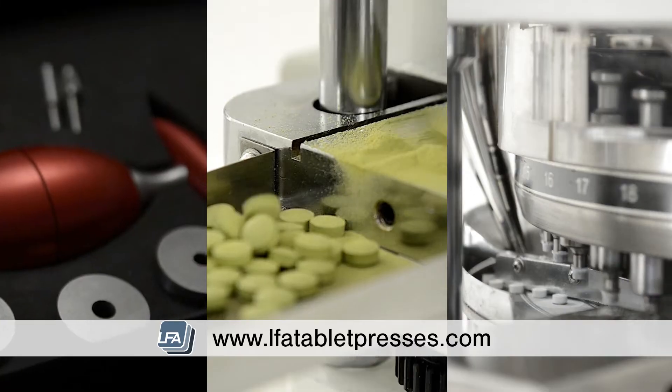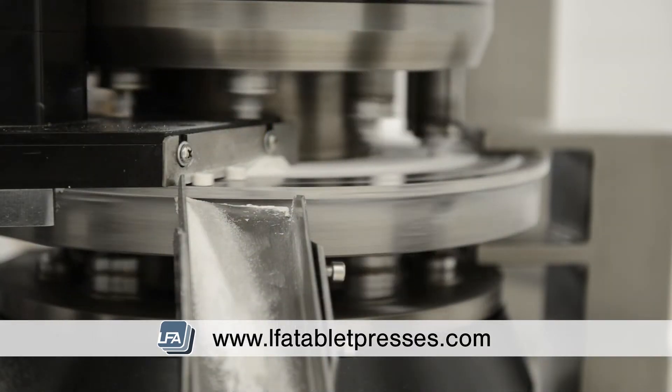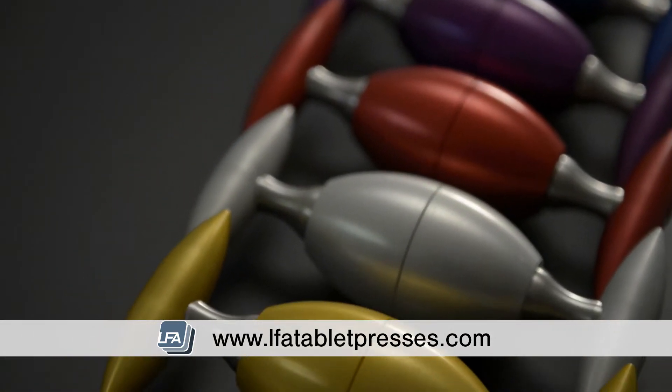However, it's important to note that a mix made for a single station press may not work in a rotary tablet press, and the same is likely for a handheld press. So you'd need to remake this mix for each different type of press.